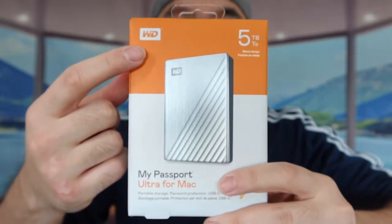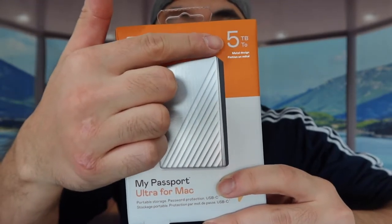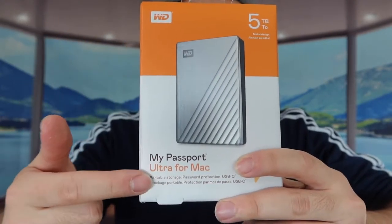Hey D-Squad, welcome back to an episode of Is It Worth It. So for today's episode, we got this cool amazing one right here. Basically what this is, is a portable hard drive. The one we got right here is from the WD brand, which is Western Digital, and the one that we got is a 5TB called My Passport Ultra.